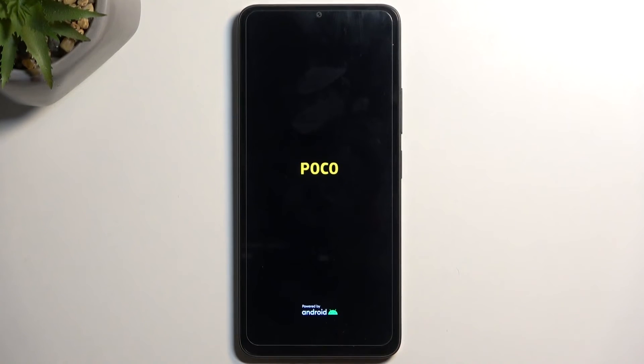Just let it boot up — it will take a moment as this device is not the fastest, so it does boot for a bit too long.